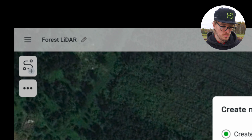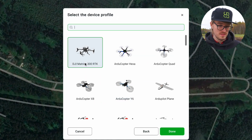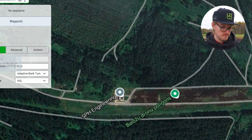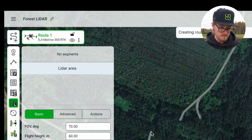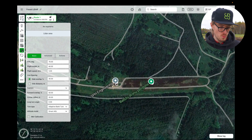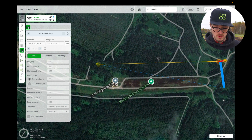Let's click here on 'Create a New Route', and then create a new route from scratch. As the drone, let's select the DJI M300. Now let's select the LiDAR area tool. Now we can mark out the area that we want to survey — in this case, let's select an area of roughly this size.